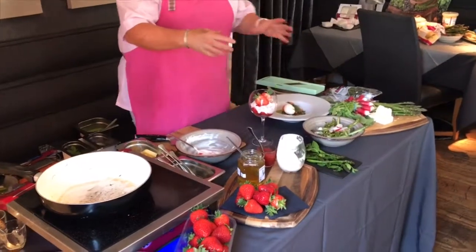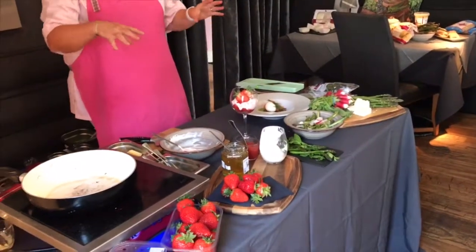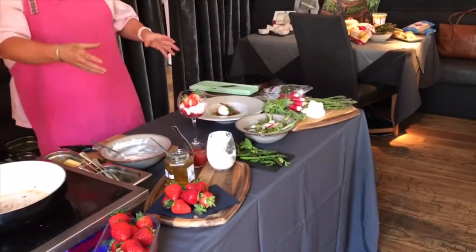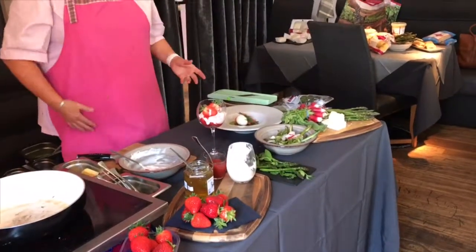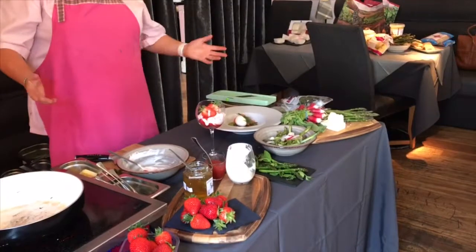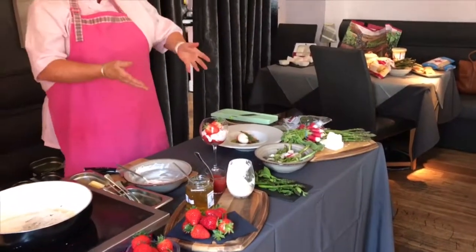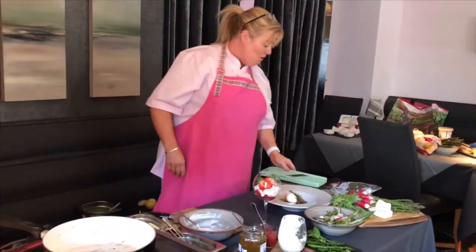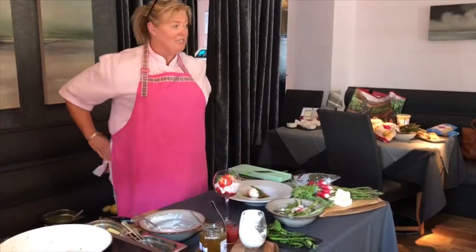And a wee bit of shortbread at the side of it. There are three or four Scotty Grand products on this table that have produced a three-course fantastic lunch. You saw everything from start to finish. I don't think it gets much simpler than this, and I don't think you get much better produce than this. So let everybody know out there how good it is to support Scotty Grand for the summer season coming up.